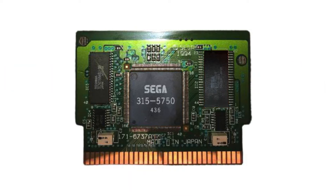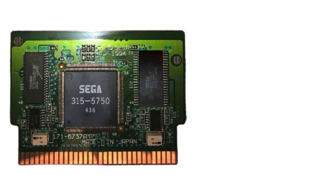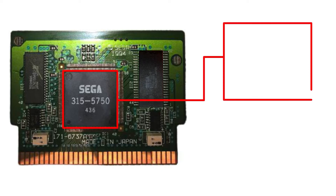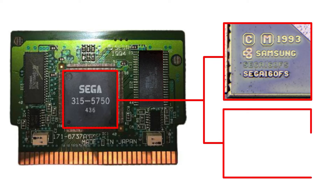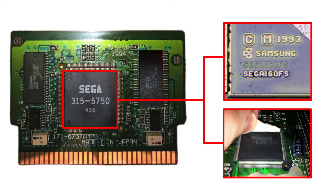The SVP was recently decapped by Richard Castler from Richie's Lab. Richard's decap confirmed a number of things regarding the chip that weren't 100% confirmed until now. Firstly, the decap has highlighted the real name of the chip as the Sega 160FS. This internal name had previously been seen on a dev kit sold on eBay about a decade ago. SpritesMind forum member Nemesis posted photos of the dev kit at the time, including a photo of the chip branded with the Sega 160FS name.